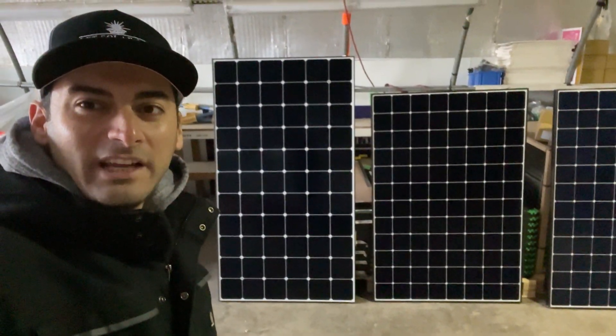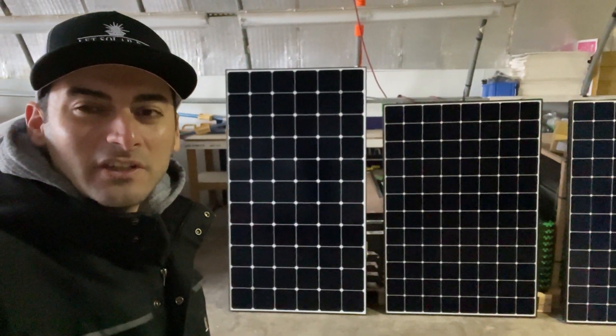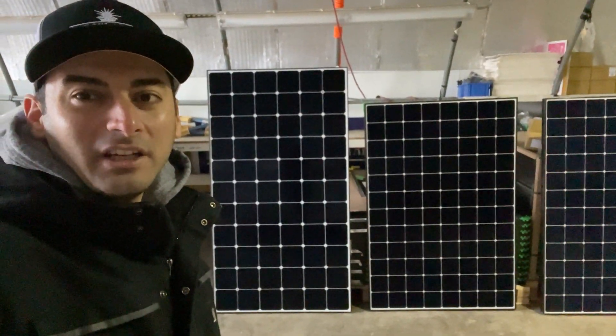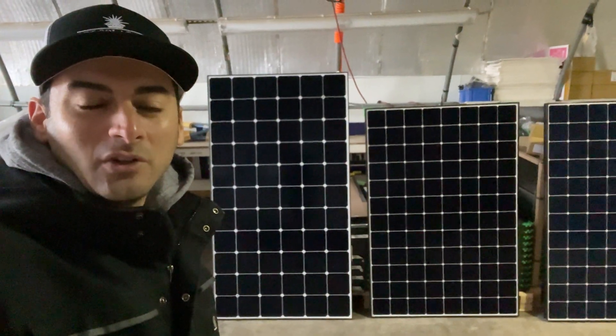Hey everyone, hope you're having a good day. Anthony Sicari here at New York State Solar Farm. I'm at our warehouse right now waiting for a delivery and the driver's running a little late.